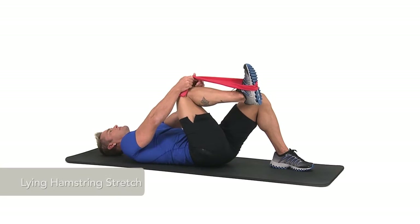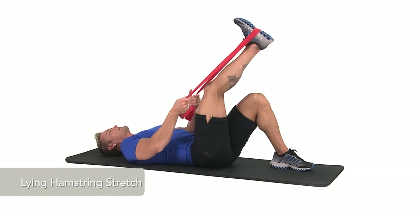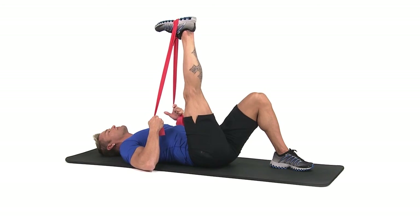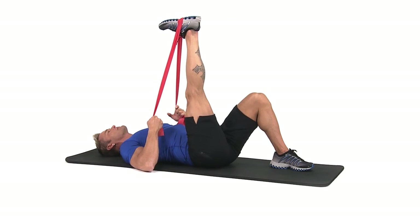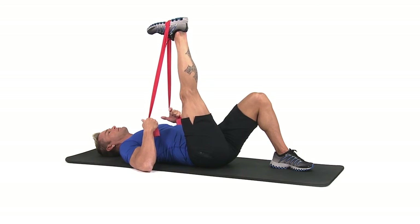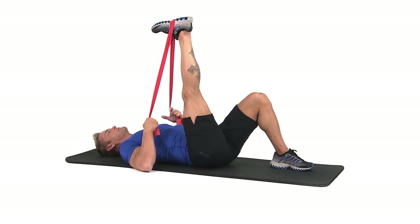To perform a lying hamstring stretch, place the middle of a band beneath the bottom of your right foot. Grab an end of the resistance band with each hand and lift your leg towards the ceiling, directly over your hips. Use the band to gently pull your leg towards you until you feel resistance in the back of your leg.